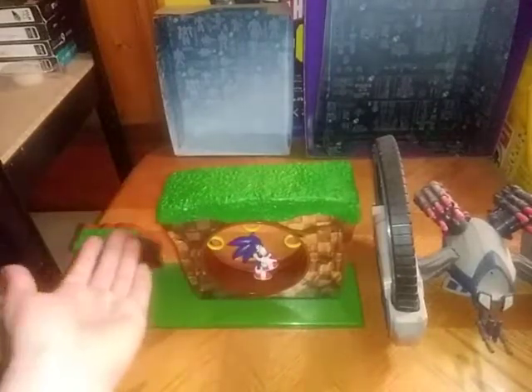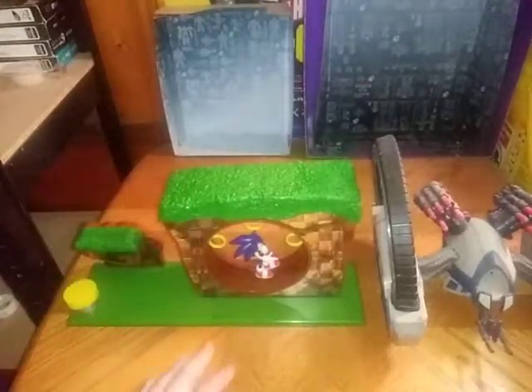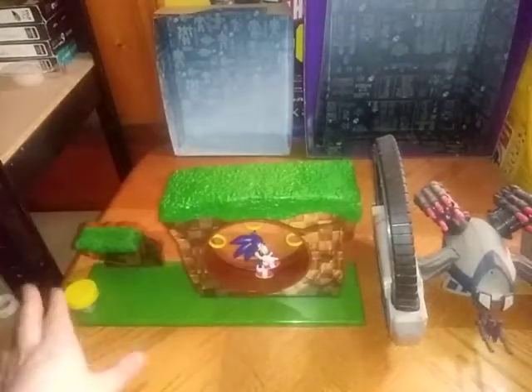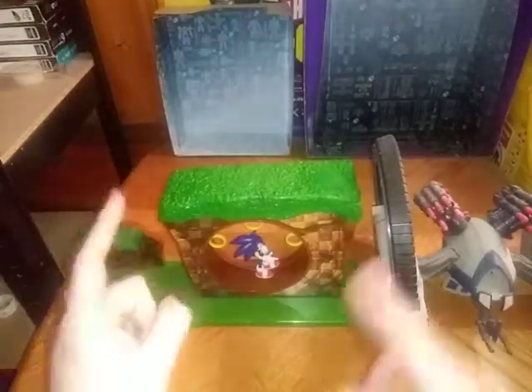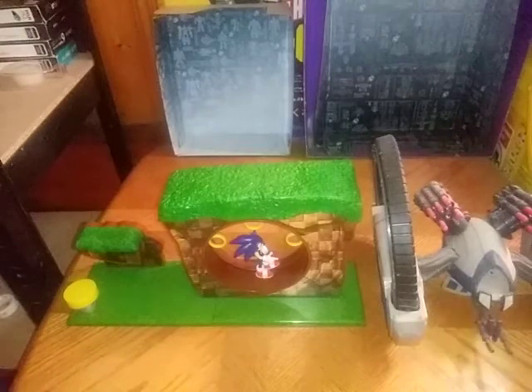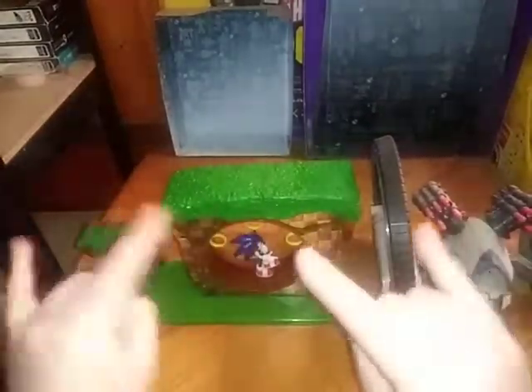And would I recommend the Sega set to any Sonic fans? The Sega Jack Specific set — sorry if I have to correct myself — Sega Jack Specific. Pick it up if you're a Sonic the Hedgehog fan like I am. You won't regret it. And this is Eddie Hill, moving on. Rock on and rock out.